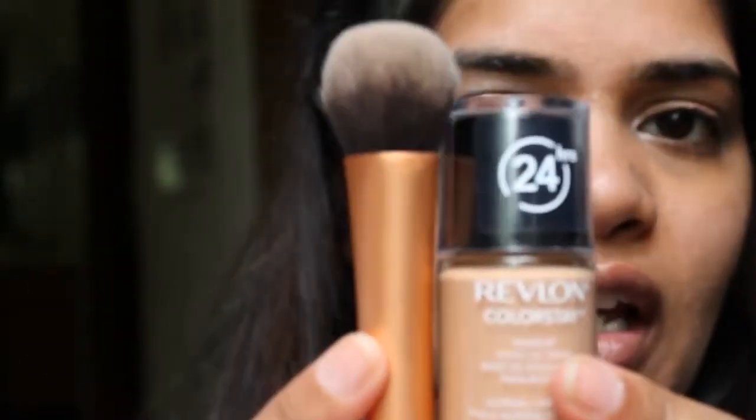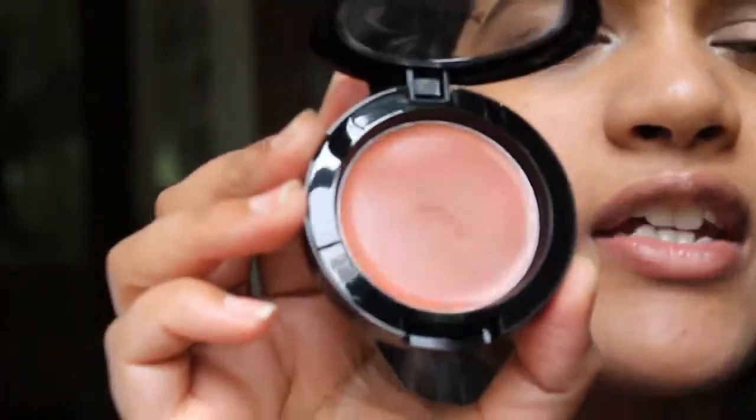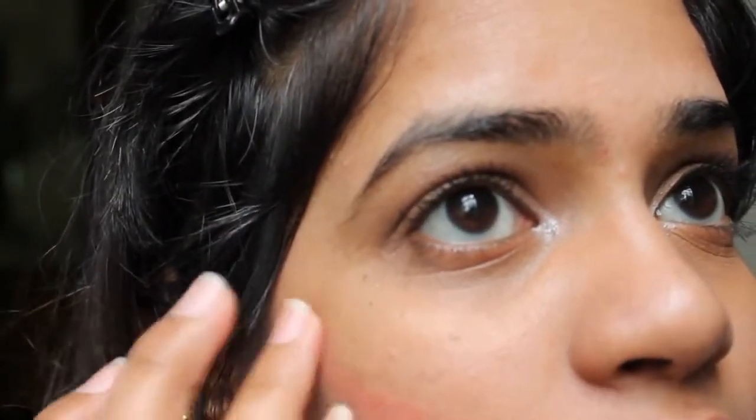My Revlon Colorstay Foundation and my Real Techniques Expert Face Brush. I'm going for a very, very natural looking blush. I'm going to be using my cream blush in Tea Rose — this is the NYX Rouge Cream Blush — and apply it right in that area. I'm going to basically rub it in.